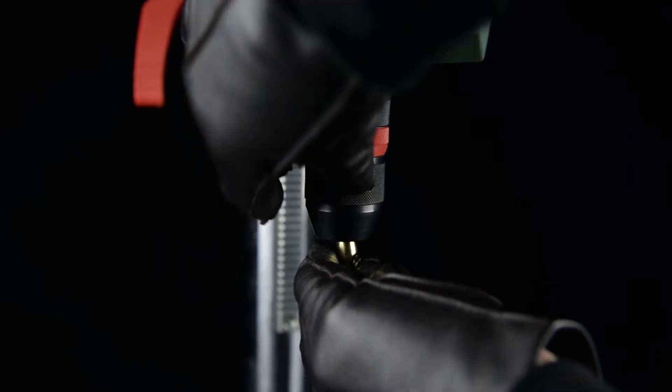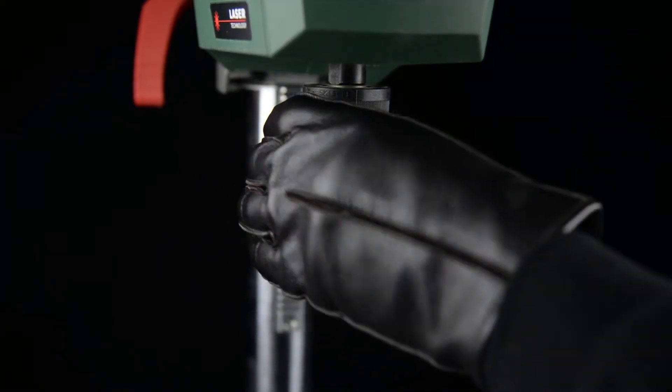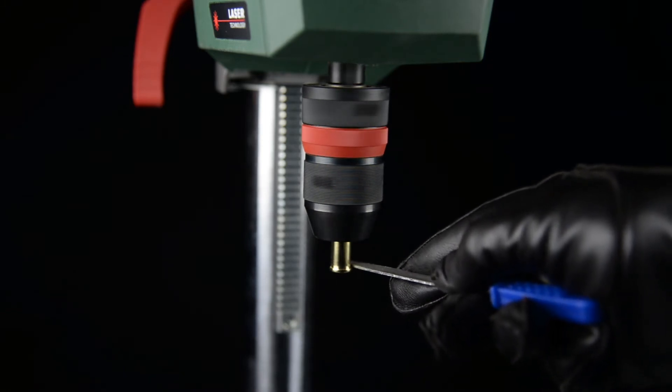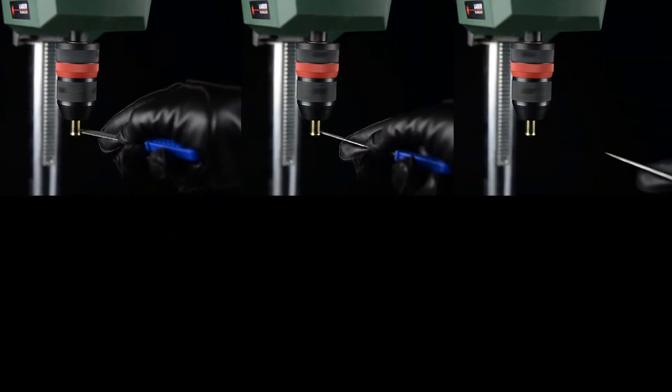Time to break out the drill press again! I clamp down the shell in the chuck, then with a small file, I remove a small amount of material so the shell fits the speed loader. Repeat for every shell you want to speed load.